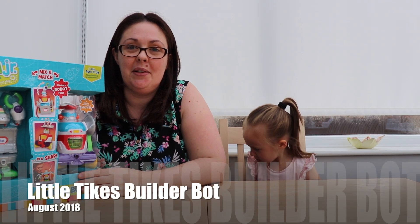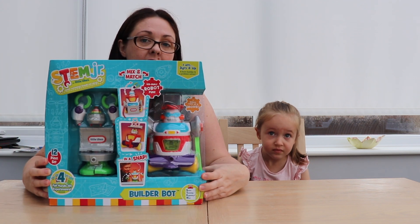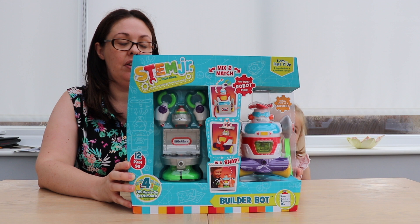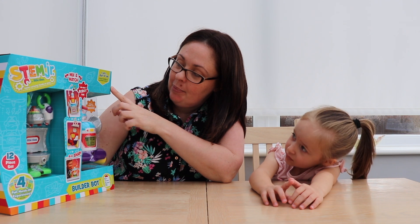Hello everybody, welcome back to our YouTube channel. We've been sent another toy from Little Tykes to review, and it's another one of their new range, the STEM Toys, which initiate curiosity and hands-on play. So this is Build-A-Bar and it's for ages three years and up, for a born builder and problem solver.